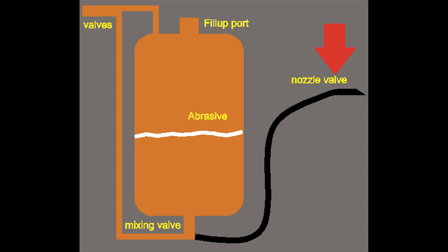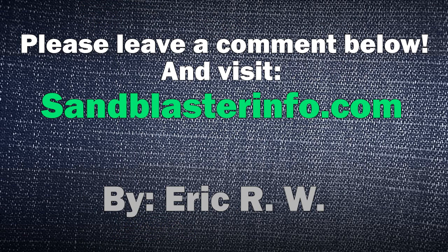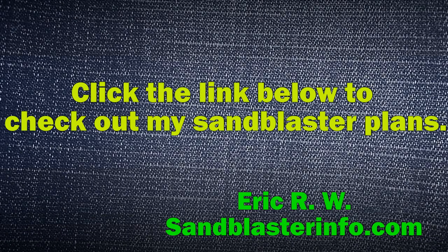That's it! If you have any questions, just leave a comment below this video. I hope it helps. You can also visit my site to download my plans at sandblasterinfo.com — there should be a link below this video too. Thanks!